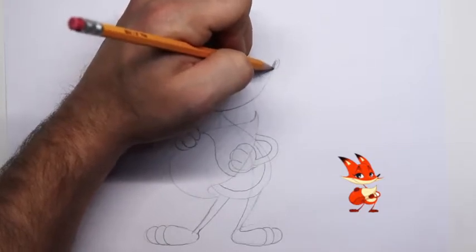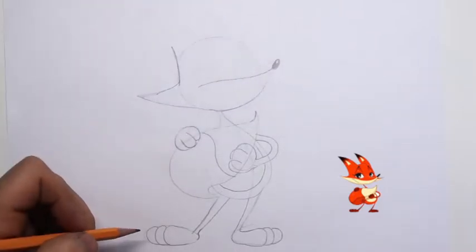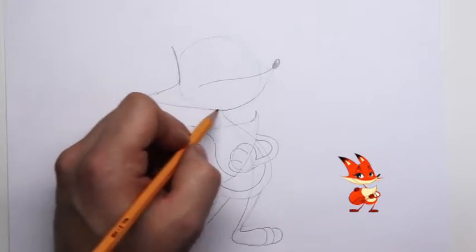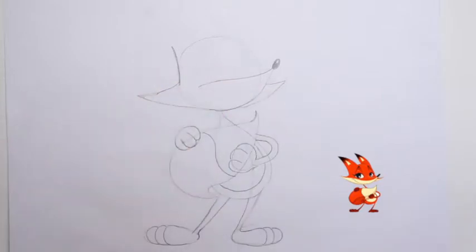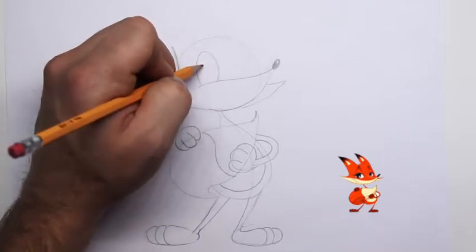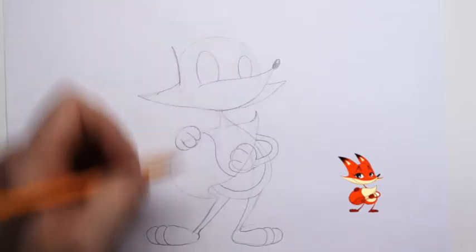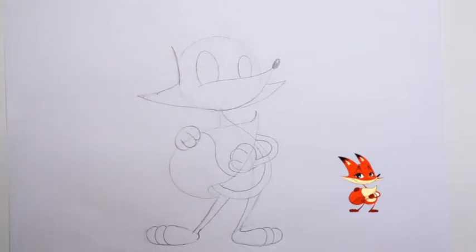On the end of his snout we're going to draw that cute nose — it's a small nose; foxes have these little small noses so they can weasel their way into things. We have to draw in the other side of the fur — this one will appear a little bit smaller because it's farther away. Let's draw in his eyes: here's one eye, this one is going to be larger.